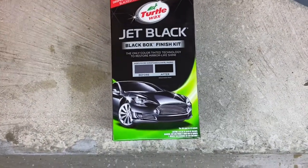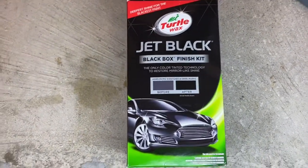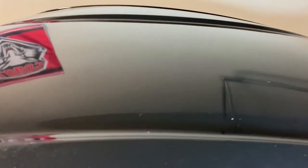So we've got the Turtle Wax Jet Black box finish kit. What this is supposed to do is take away little streaks and scratches from the actual paint itself — specifically meant for black paint. That's what my car is, obviously. You guys can tell there are a couple of little imperfections in the paint, a lot of swirl marks and minor little details that only if you look really close you can tell. But me being who I am, I'm very particular about what I like to see.